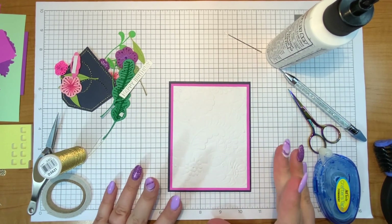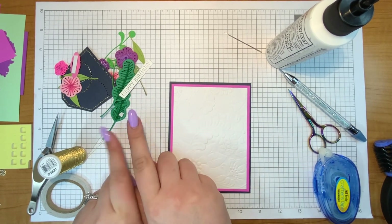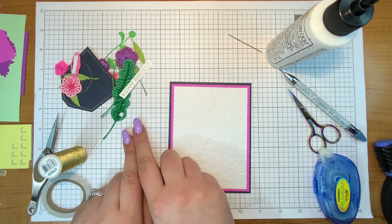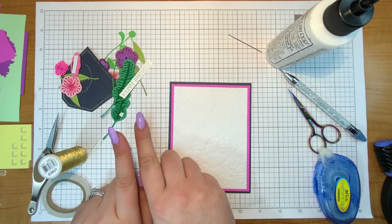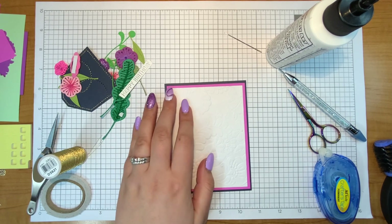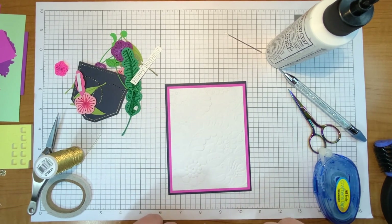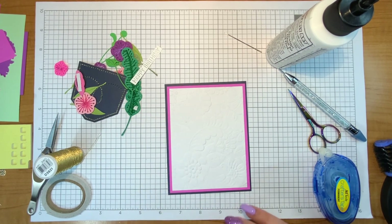Today I am going to make one really fun card using the Pocket Full of Spring stitch die of the month from Spellbinders for February. If you have not heard, yes, there is a stitch die of the month from Spellbinders, and this one is called Pocket Full of Spring — hence the pocket. There's also an add-on called Pocket Full of Spring Sentiments.